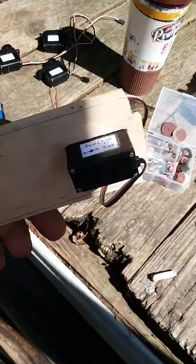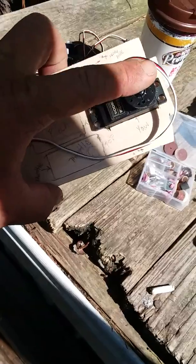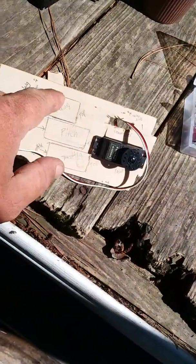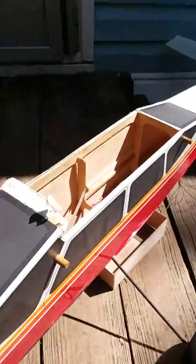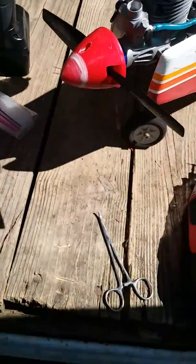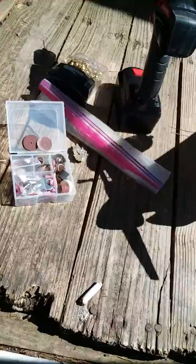Now all I gotta do is put the screws right here on both of these — I'm going to have to drill the holes for it. Then I've got the throttle, pitch, steering, and the bomb compartment is going to be right there on the side. I'm just going to drill a small hole and run it up through and do what I gotta do with it. But that's what I have so far — later!